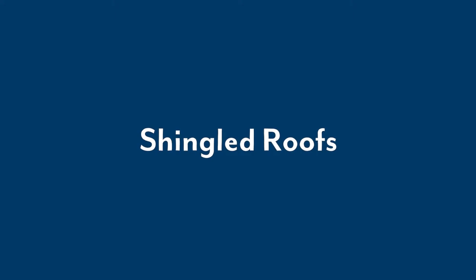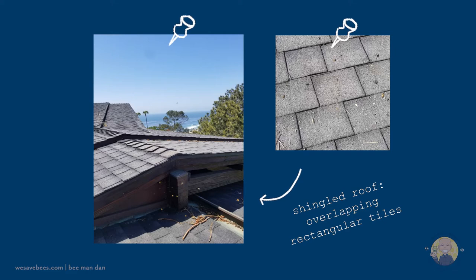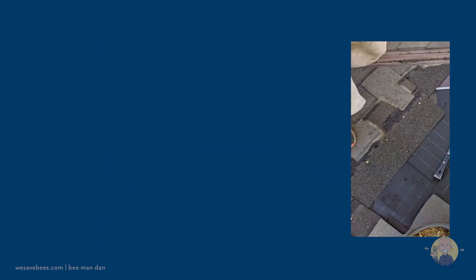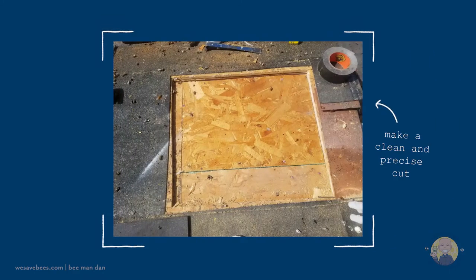Welcome to We Save Bees and our process for shingled roofs. To reach the bees, we figure out the location of the hive and start removing the rectangular tiles. We make a clean and precise cut for easy repair.